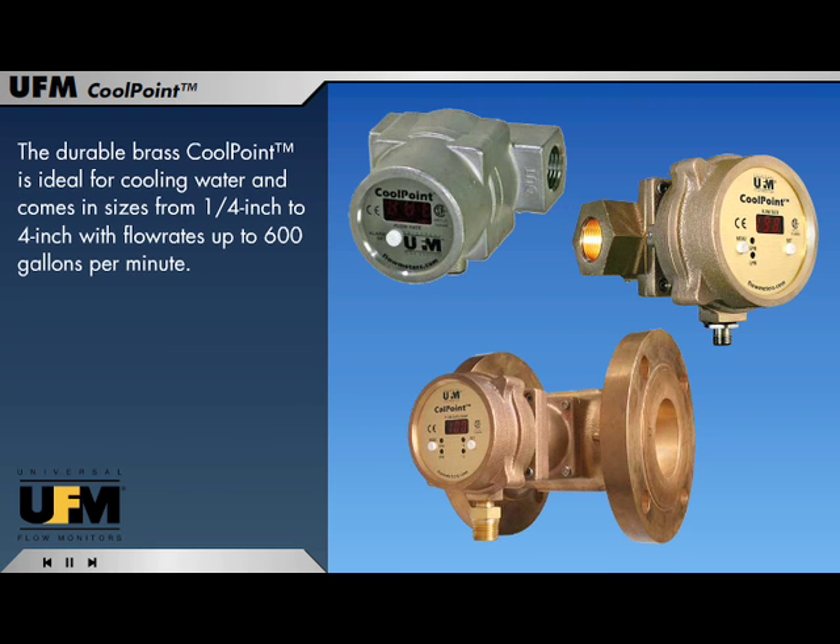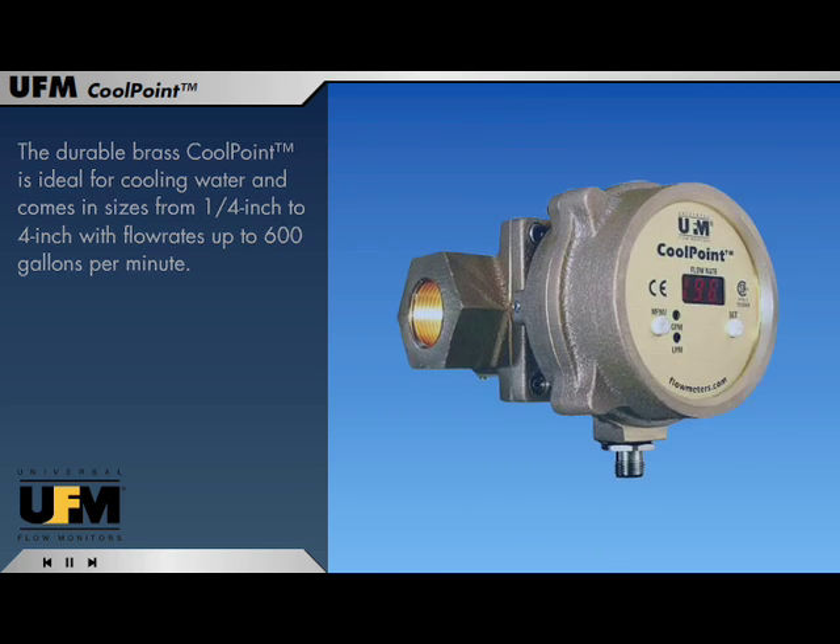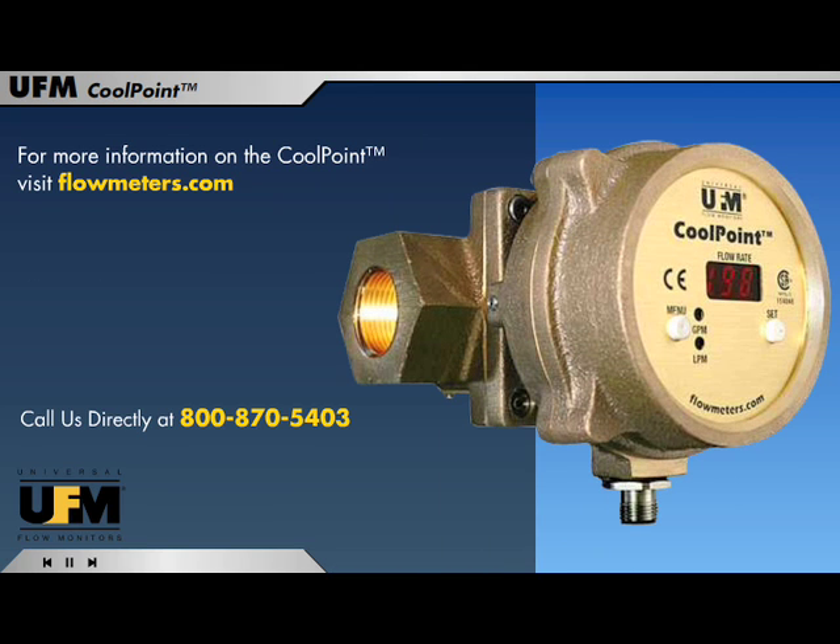The durable brass CoolPoint is ideal for cooling water and comes in sizes from a quarter inch to four inch, with flow rates up to 600 gallons per minute. For more information on the CoolPoint, visit flowmeters.com.